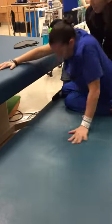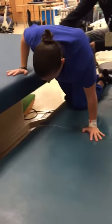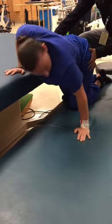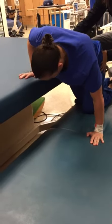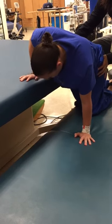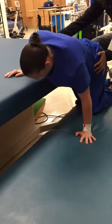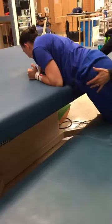A little bit more. Head down. And then we go this way. So get balance. Balance here. You can even be on your elbow. Okay. There you go. Much better.